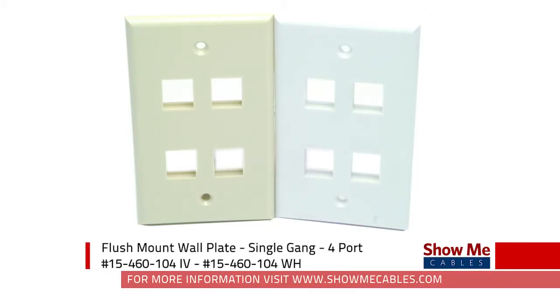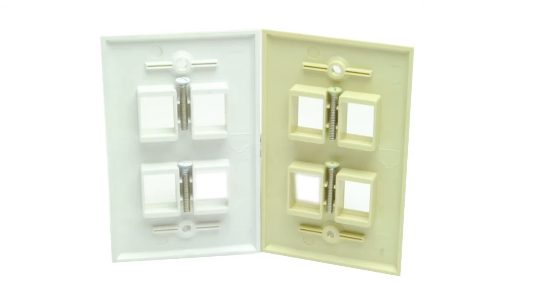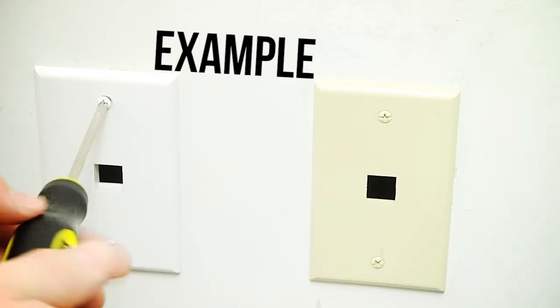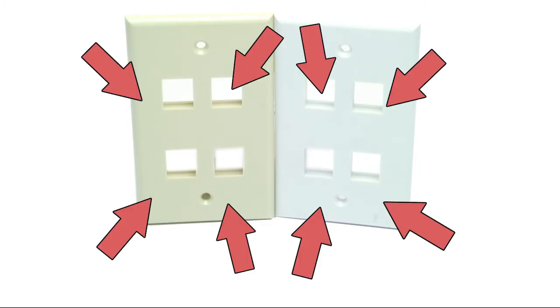Show Me Cable's Keystone Wall Plates are an inexpensive way to complete your installation. They fit any size single-gang mounting plate, install in minutes, and mount flush with the wall. They are available in ivory or white. Each board accepts four keystone jacks.